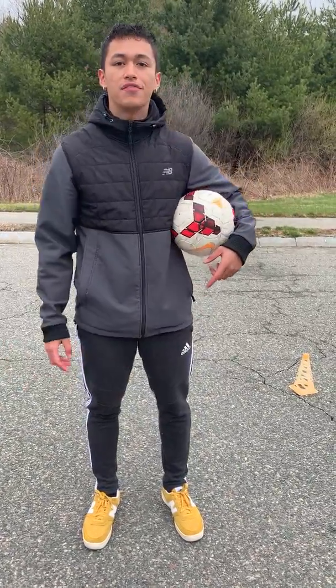It's a little bit different. We're going to work on our passing this week. What you're going to need is a partner and two objects about 10 feet apart.